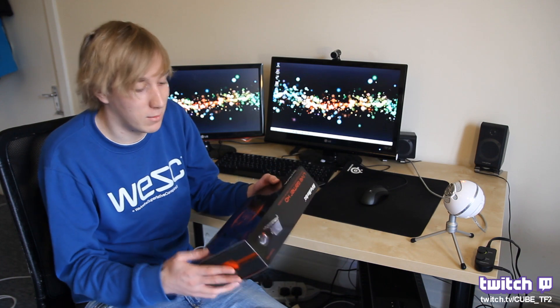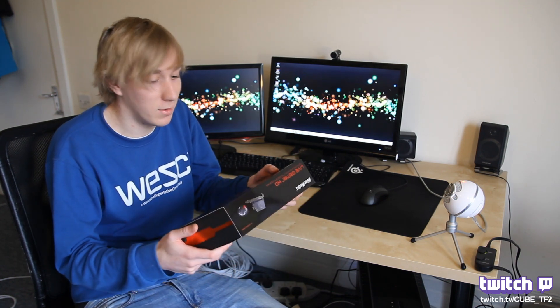It's basically a capture card that fits inside your desktop PC in one of the PCI slots, and it helps make recording and streaming of your game much easier since it takes a lot of the workload off your CPU. I'm actually dying to get into the box — it's been sat on my desk for a couple of days, so let's take a look at what's inside.